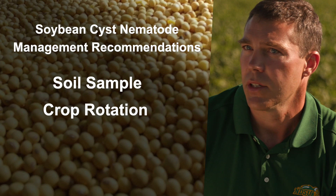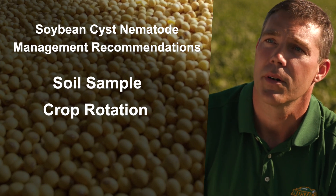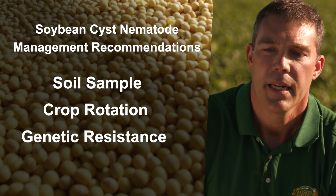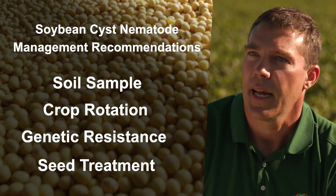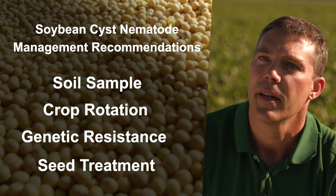After soil sampling, the next step is crop rotation — that's really important. The only other susceptible crop in North Dakota is dry edible beans, so anything else will work for you. Genetic resistance is good, but you have to think about rotating those varieties. And in the last five years, multiple seed treatments have come out to help manage SCN. Look at your farm, see what fits, and use as many of those tools as you can to manage this.